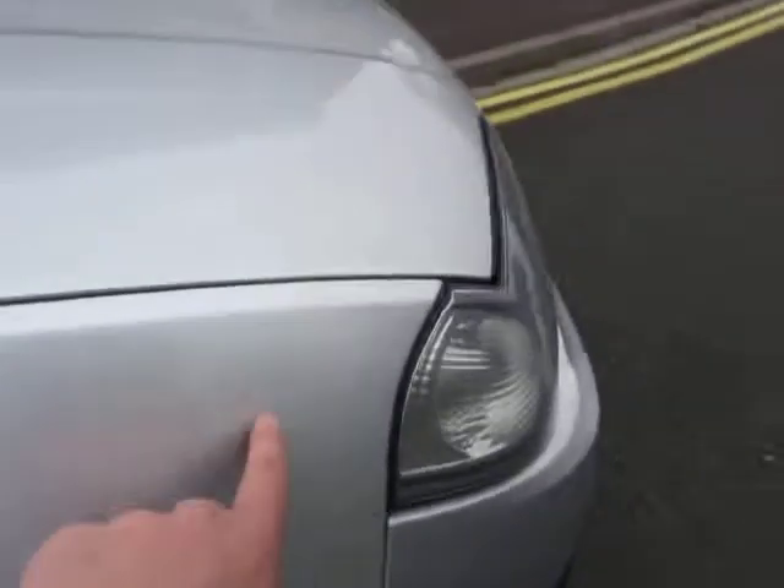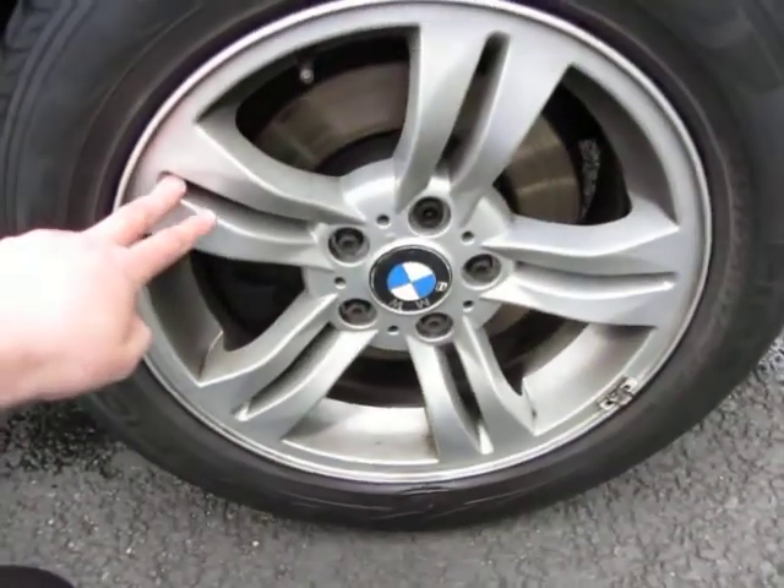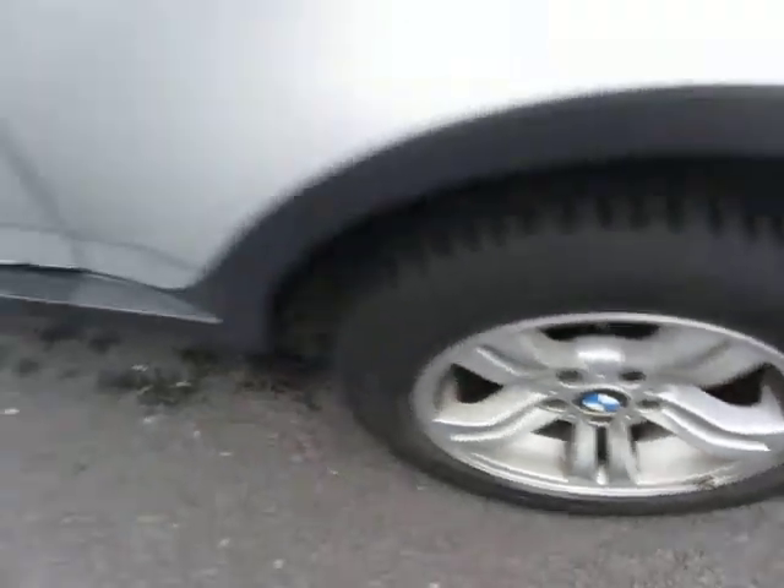Front wing - first thing we notice is a couple of chips to be touched in, rest of it's okay. 2 litre D. We've got 2mm on that tire and the alloy just needs a good clean. Wing mirrors are okay, chips are touching.